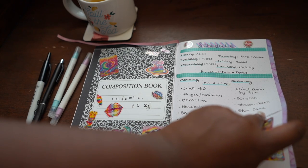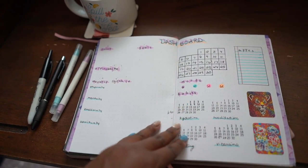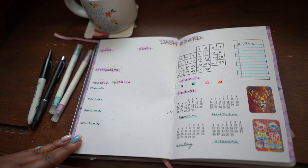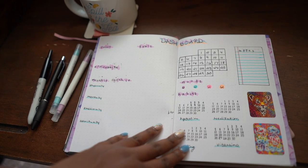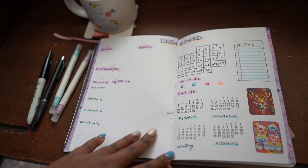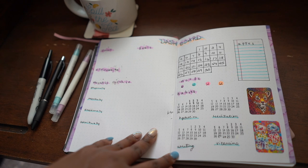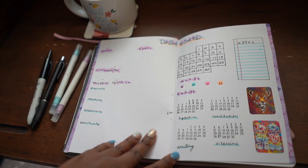I lined the sides of this page and the next double spread with washi tape. My dashboard has my focus goals, affirmation for the month, and the monthly check-in. On the other side I'm keeping a small block calendar used as a mood tracker, to know the date, and to schedule appointments — I made a small notebook paper to hold those. I'm tracking four habits this month: hydration, meditation, writing, and taking my vitamins.